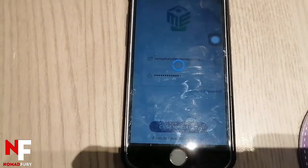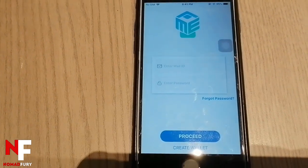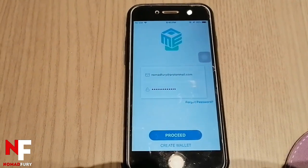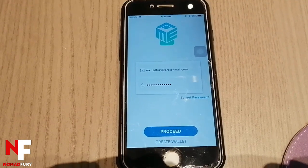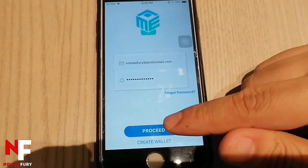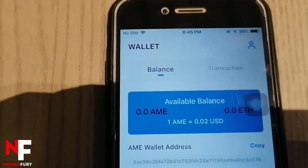A verification email is needed, so check your inbox for that. Once you've verified your email, go back to the Amipay app and log in with your credentials — enter your email and password, then click 'Proceed.' There you go — you can now see the balance.